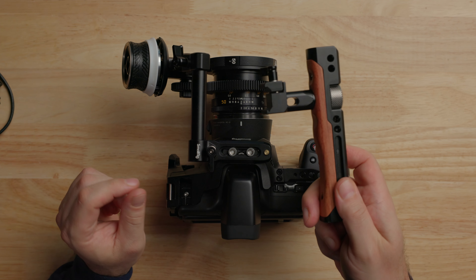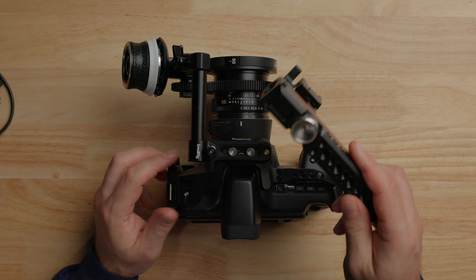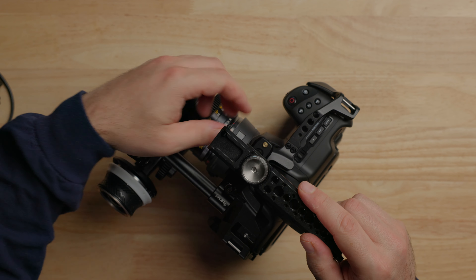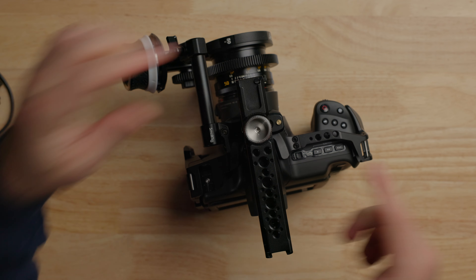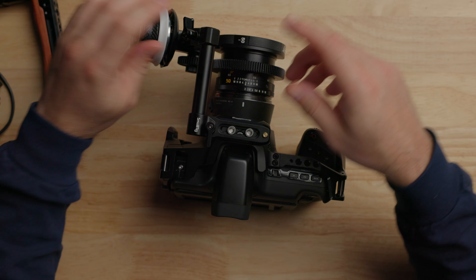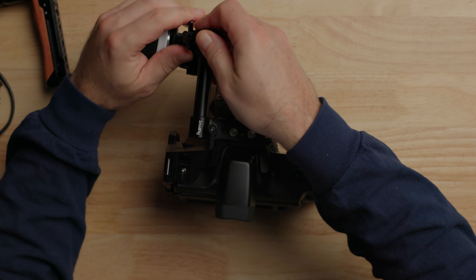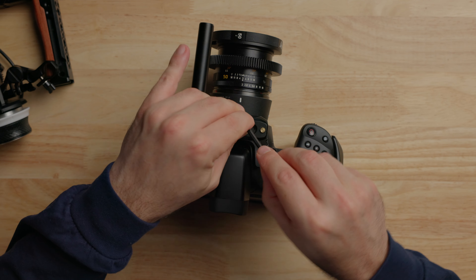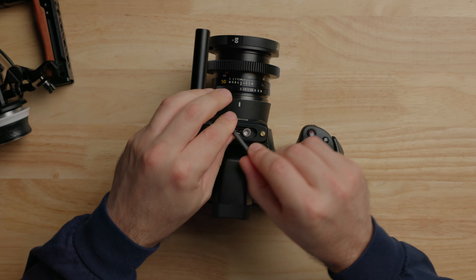The other nice thing about having NATO on the top is you can take a NATO top handle — I love this wooden one — and slide it on. Now I have a nice little setup that I can carry around with a follow focus as well. There are a lot of different options here. Before I take this stuff off, there's one other thing I didn't show you, which is the ability to use this as a half cage.